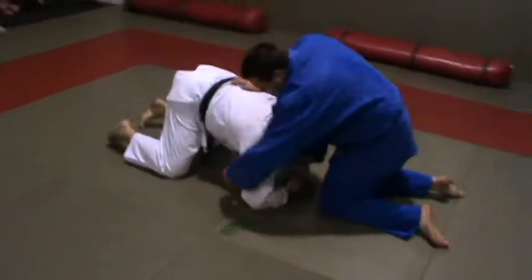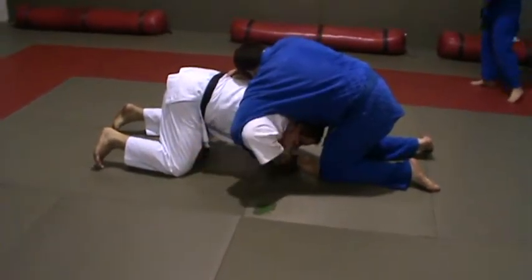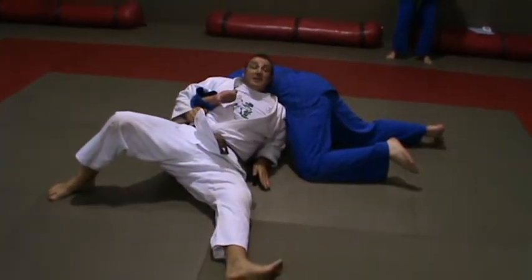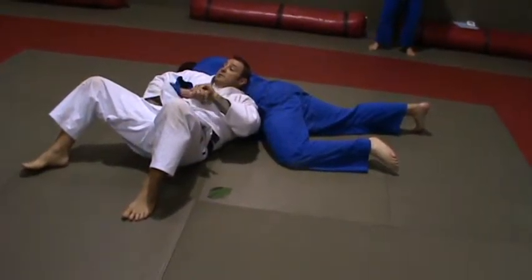Under my armpit — a lot of people get caught from here. So what you need to do is set it up and escape. You bring that leg up, trap your chicken wing — that's an arm lock. You only need to put it up a little bit and you tap.